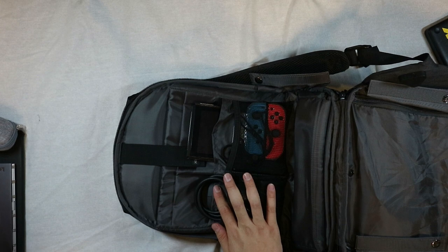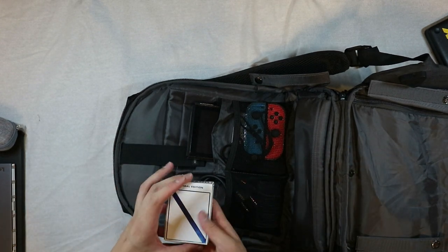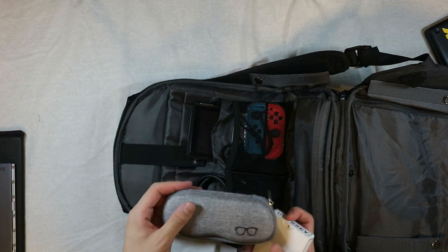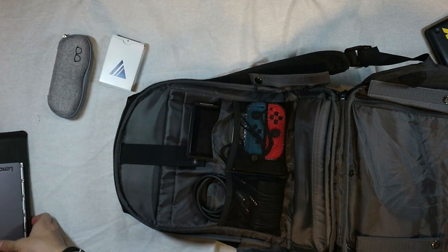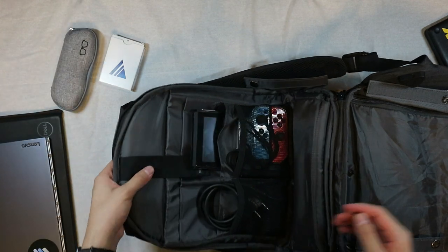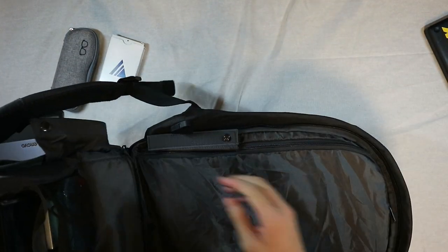I have a deck of cards, some sunglasses in a glasses case — this one might be the tricky one. I also have a tablet and a laptop, so I need to figure out where those go.